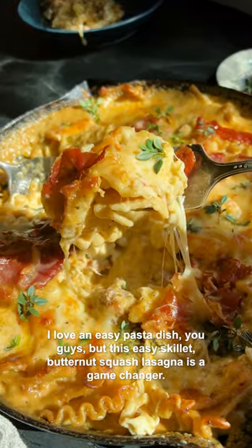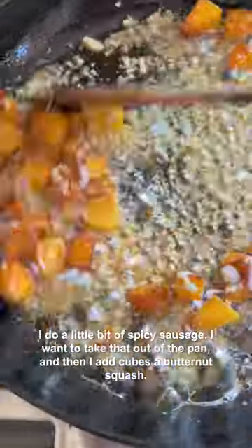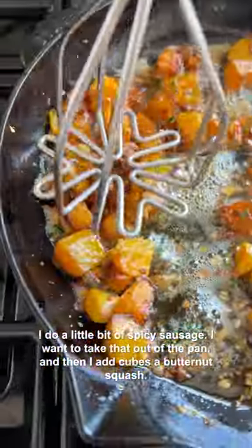I love an easy pasta dish, but this easy skillet butternut squash lasagna is a game changer. I do a little bit of spicy sausage, take that out of the pan, and then add the next ingredients.